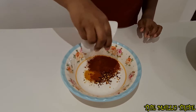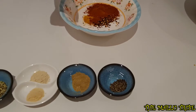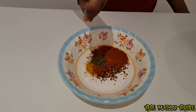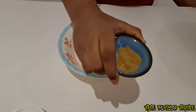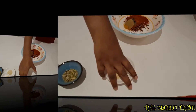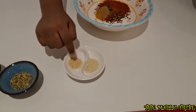Next, pepper powder. Either roasted jeera powder, onion powder, or garlic powder.